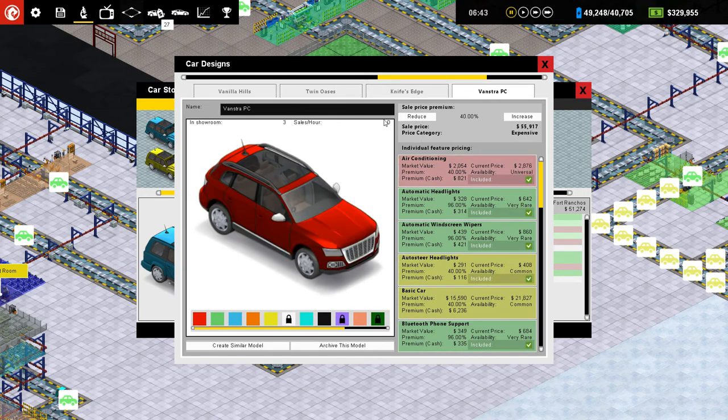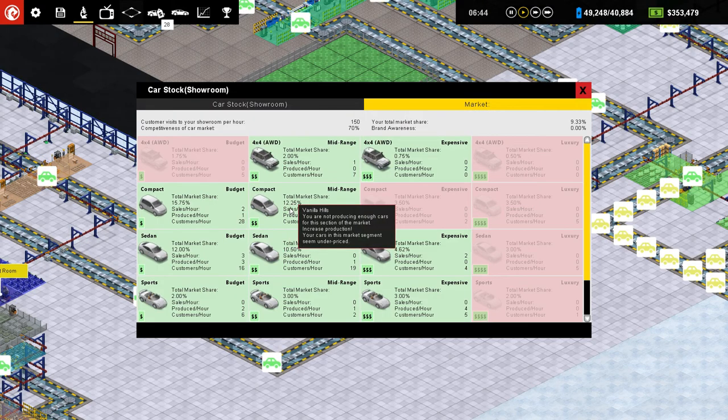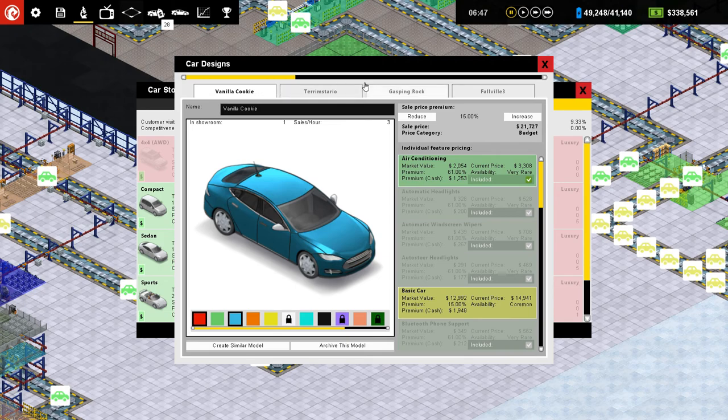Expensive. That's the four-wheel drive, right? So let's reduce that price. It's fine. Seem underpriced for the mid-range compact. Mid-range compact. I don't even know what that is. The WVRR? No.